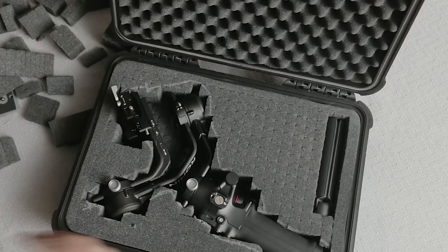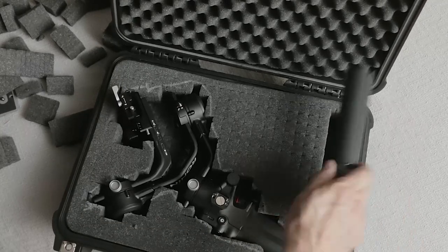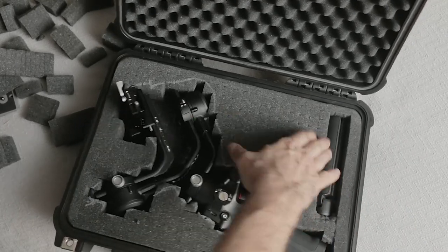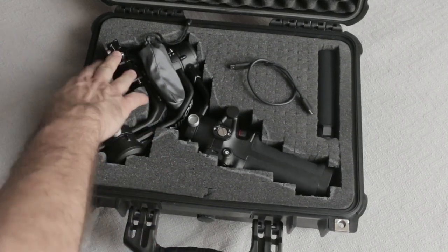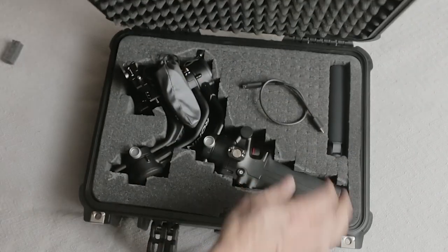This keeps everything secure and I can access everything easily. This is the only case I'm aware of that you can do this with — it's like the perfect size for it. Alright, let's close it all up.